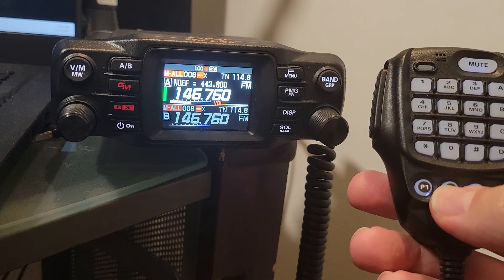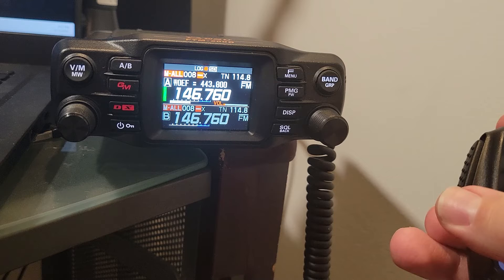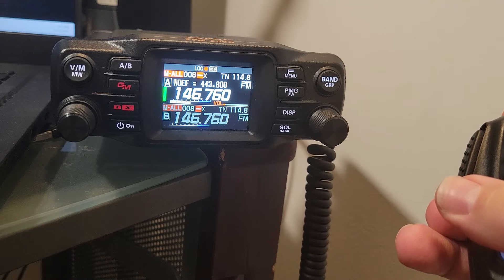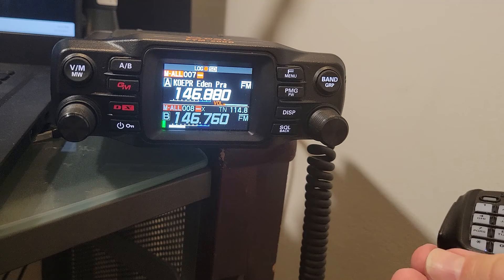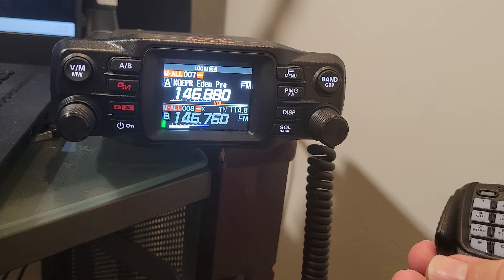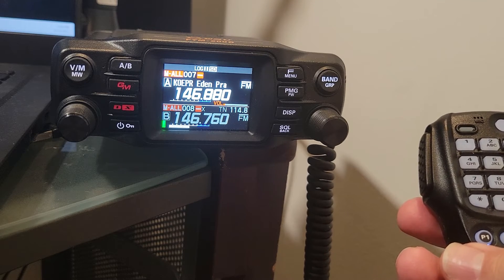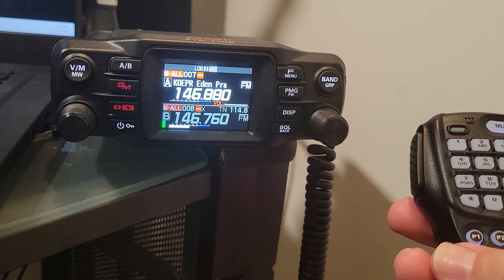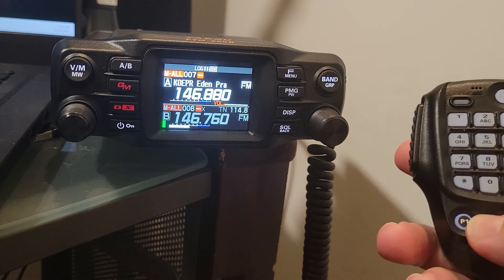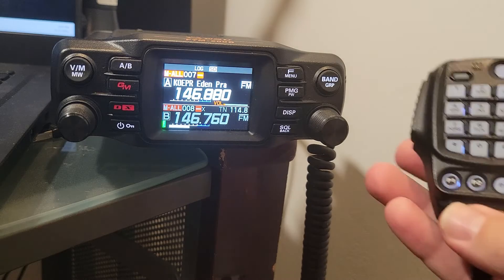There it goes — you can see it does take a second for that to happen. Since we're hearing something right now, it is actually recording with a little red indicator. If we go off to another frequency that's not transmitting anything, you'll notice it goes into pause mode. So it's not just going to record infinitely and fill up your card if there's nothing happening. Then I just push the P2 button one more time and that stops it.